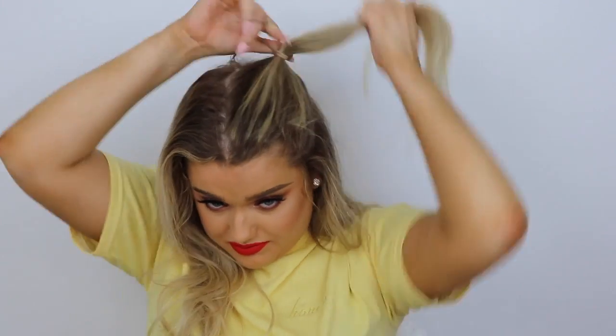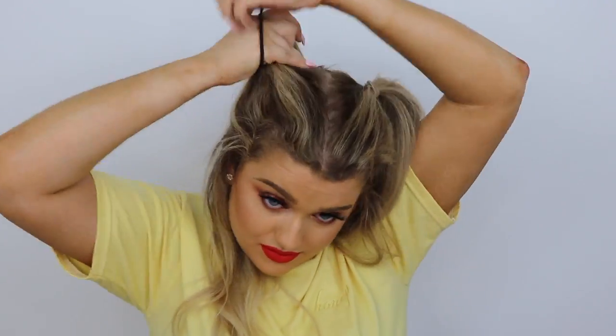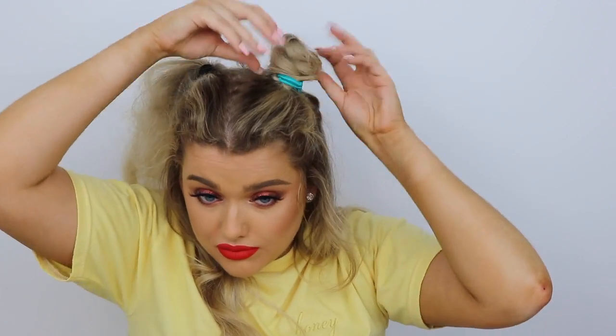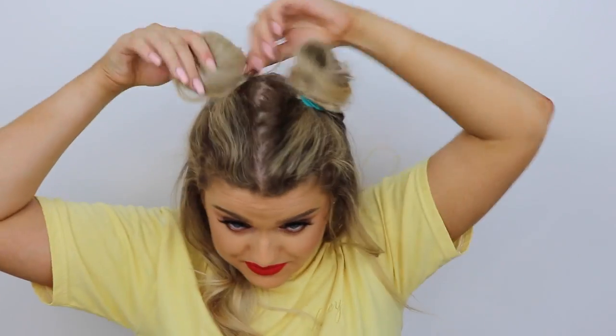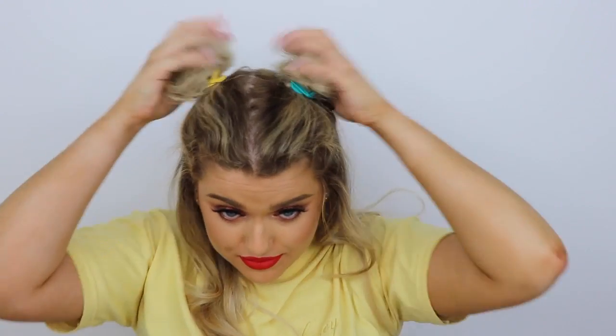On to the final hairstyle — super fun space buns! I'm sectioning off the front bits of my hair, taking a quite large section at the front and combing it back into a ponytail. You'll need about four hair ties for this. I repeat the process on the other side, taking a large front chunk and tying it back. Then I backcomb the ponytail bits to give our buns some volume, spray with hairspray so the backcomb stays in place, then wrap it around my finger, twirl it, tie it up, and pull it out at the root and bun for a voluminous, messy effect.